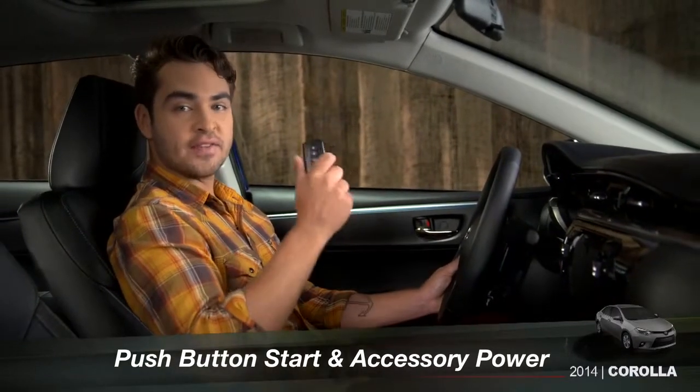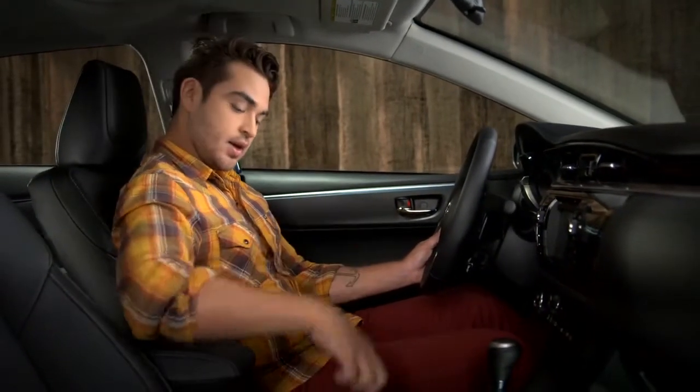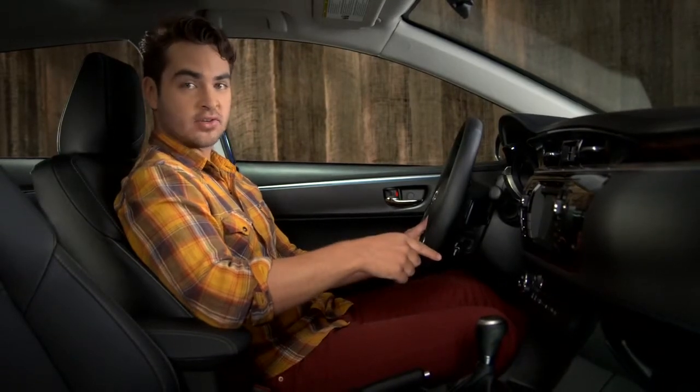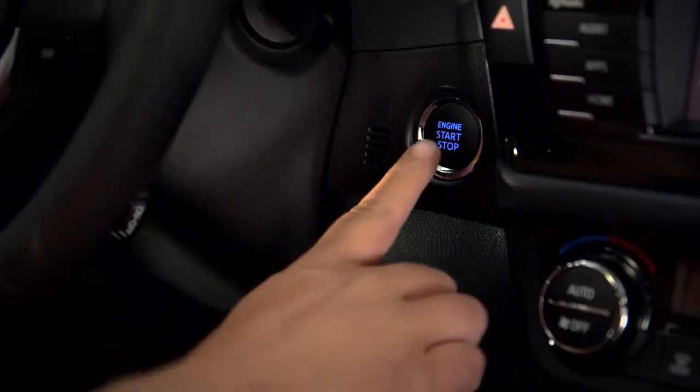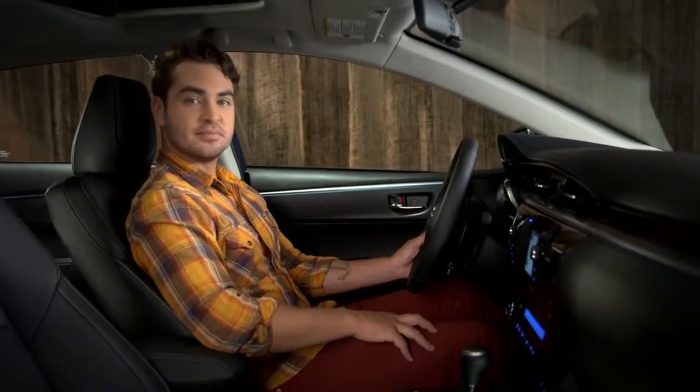To start the engine, make sure you have the smart key inside the vehicle and that the shifter is in park. Then, hold the brake pedal down while you press the engine start-stop button. And you're ready to go.